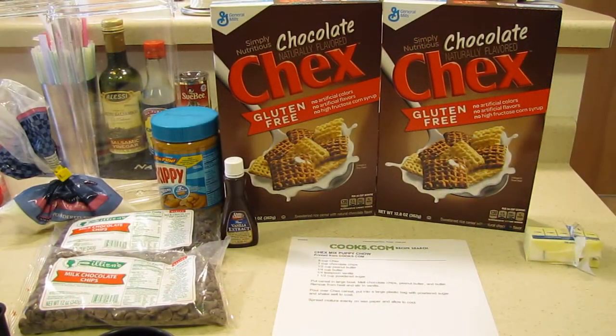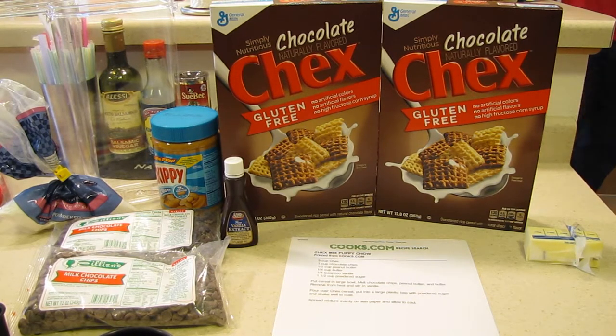Hey everybody, it's Jennifer and today we are going to make a new snack for the holidays. It's really popular around Christmas time. What I am making is puppy chow, and there's two different recipes to make — you can use Crisp Mix or Chex Mix. I have been using Chex Mix and I have been making this for years.